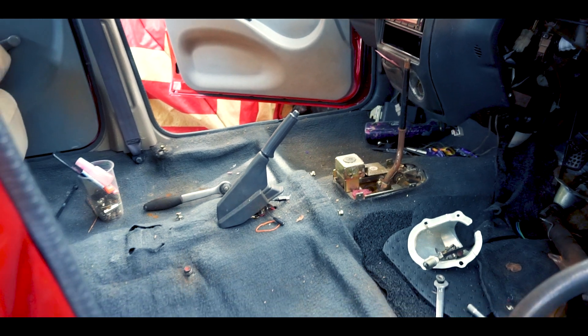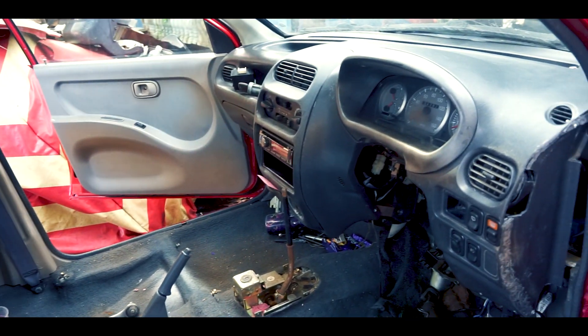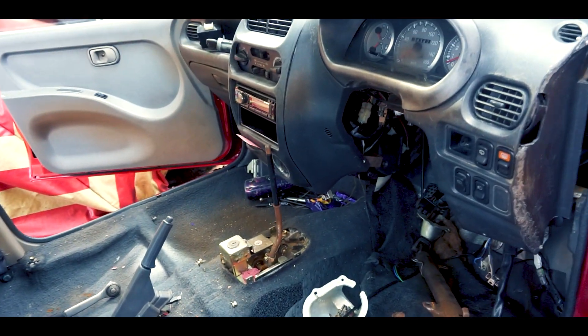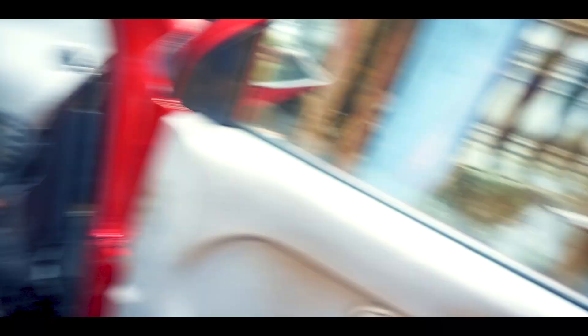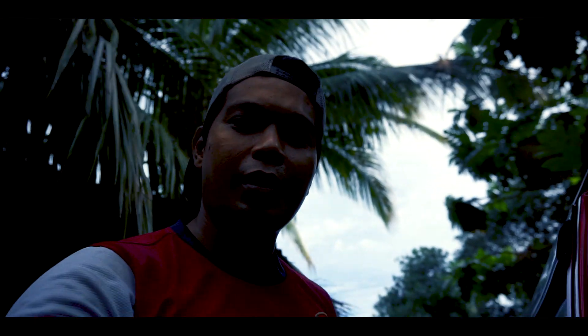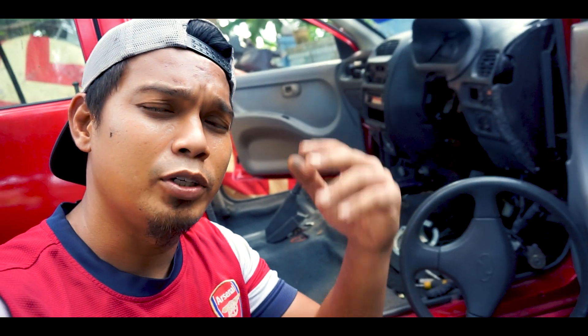Okay, we have to open the seat — nampak? There is room for us, we want to open the dashboard. Because when we have to open the seat, there is room for us. It's nice to be able to open the seat. Bila dah buka semua ni, kita buka dashboard ni pula, lepas tu kita setting wiring.